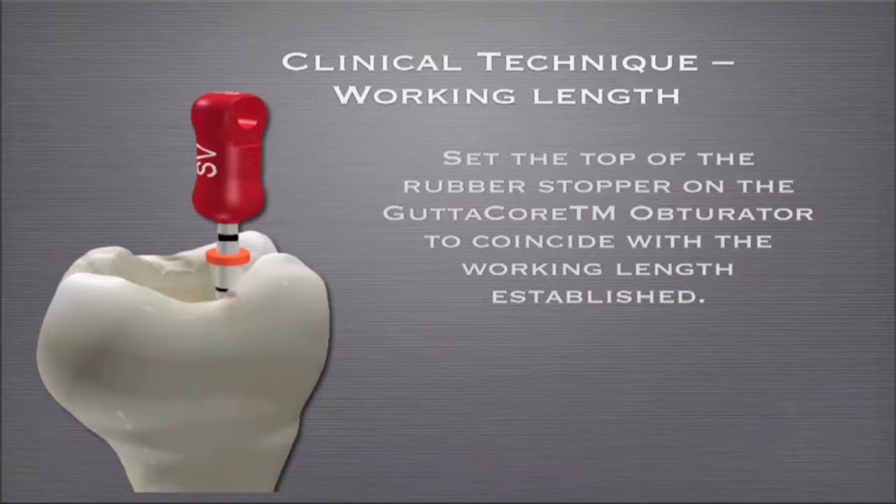That's because of where the gutta percha is at the carrier end, beyond the carrier. We want the gutta percha — the alpha phase gutta percha — to be creating the seal, not the carrier itself. So it's top of stop, not bottom of stop.